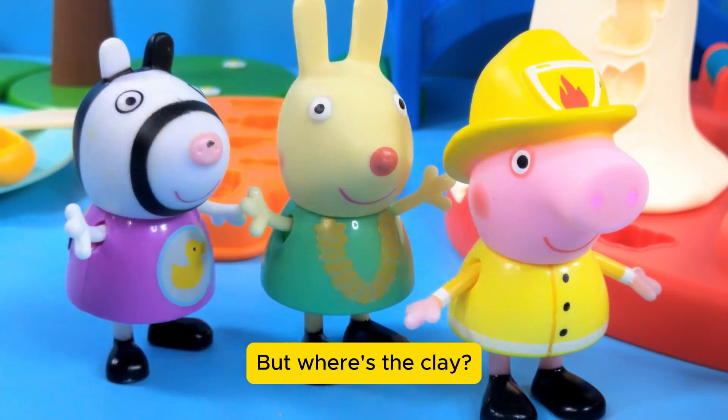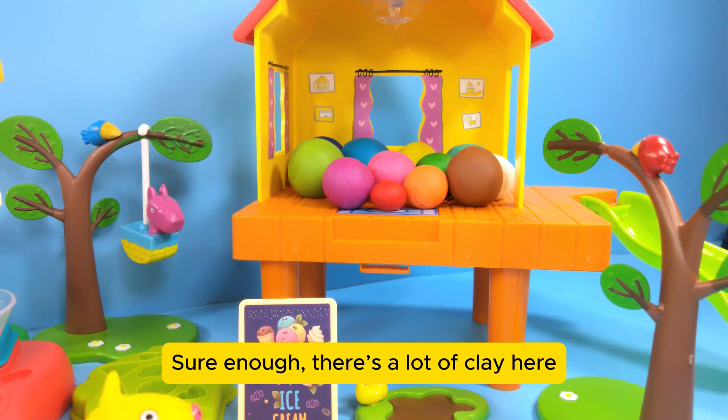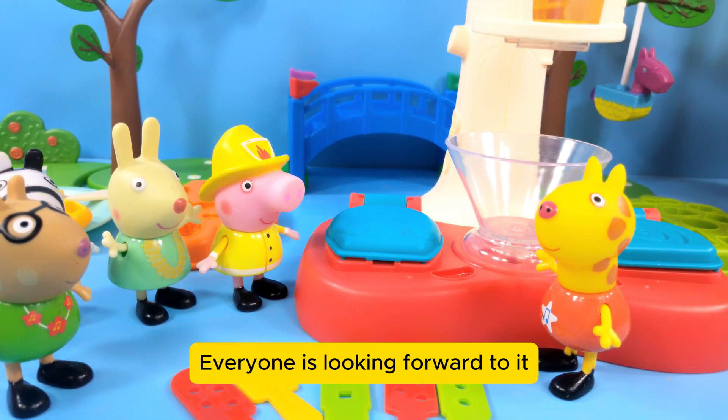But where's the clay? There's some in the wooden cabin. Sure enough, there's a lot of clay here. Lad is making popsicles and everyone is looking forward to it.